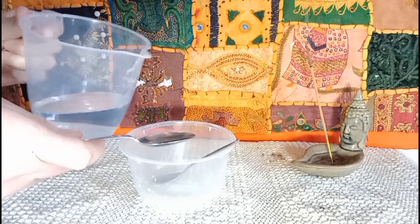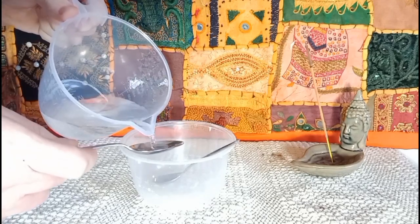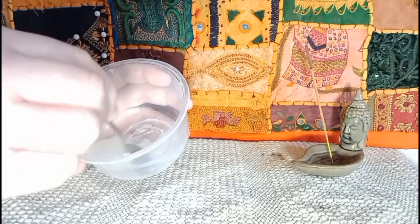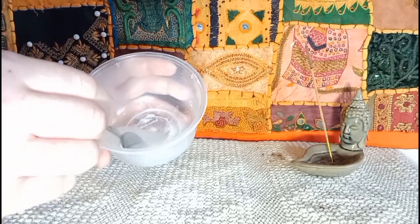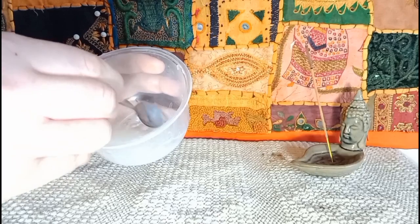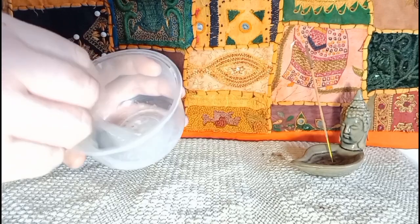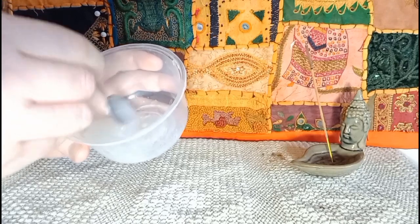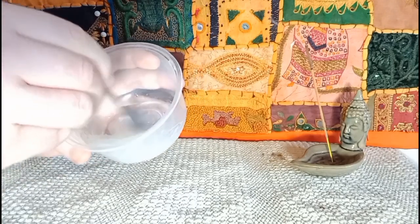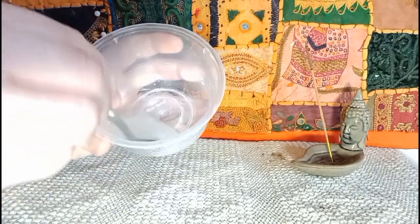Add four tablespoonfuls of water and just stir those together. I didn't speed this bit up because I wanted you to see how well the gel forms in this recipe — in a minute that will turn into a gorgeous gel, really thick and gloopy. The thicker it is, the more oil it holds basically. What we're going to do later is fold our oil into this gel we've just made. You can use any oil you want — grapeseed oil, sunflower oil, almond oil, any oil — and that's without the need of a separate emulsifier.